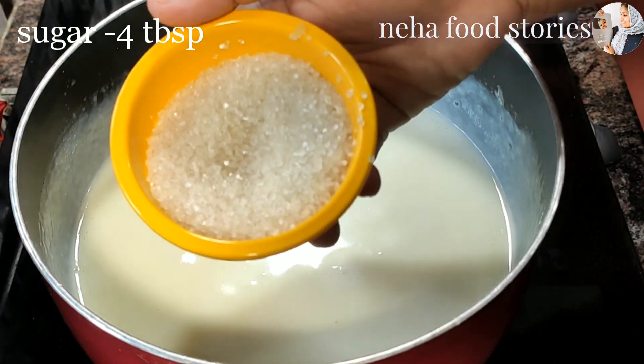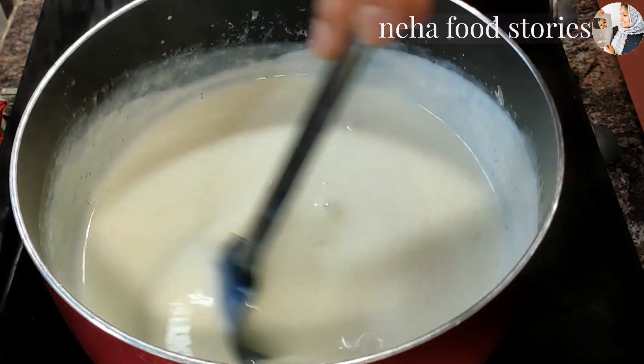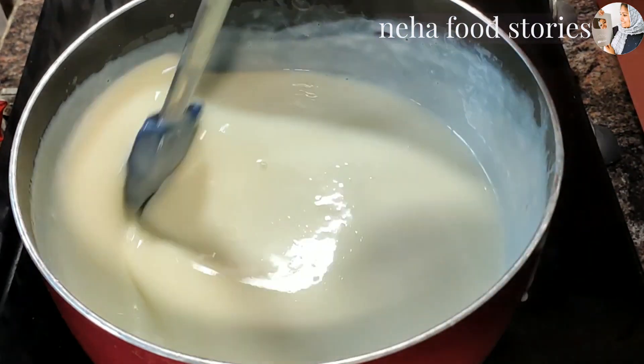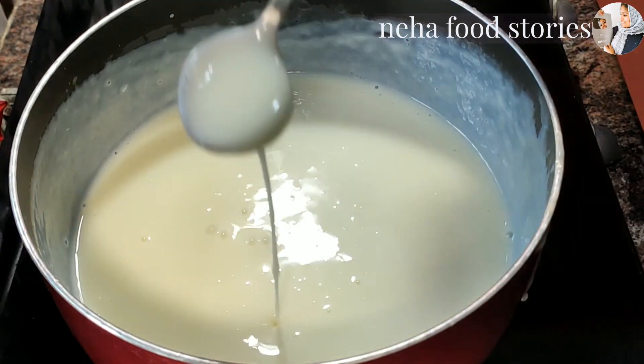Now we are going to add panjassar. I am going to add 4 tablespoons of panjassar. Mix it well. Now we are going to add a little bit more panjassar.